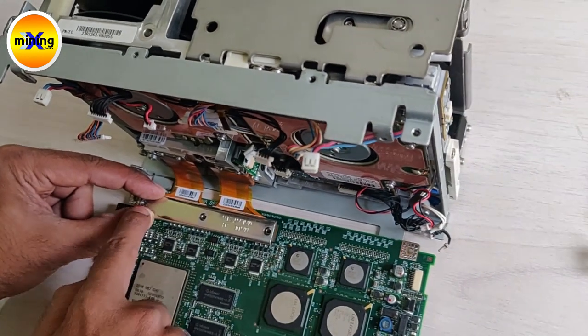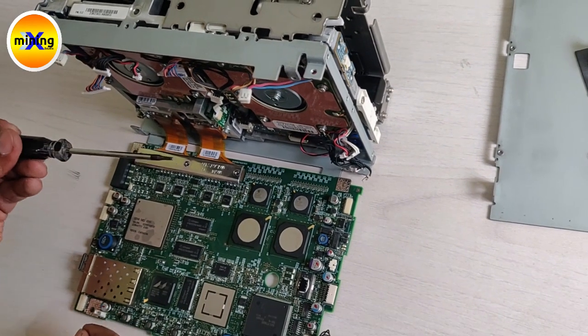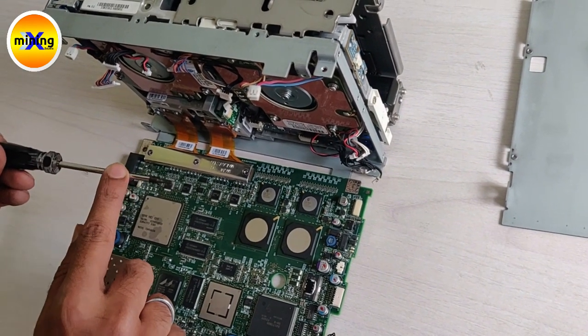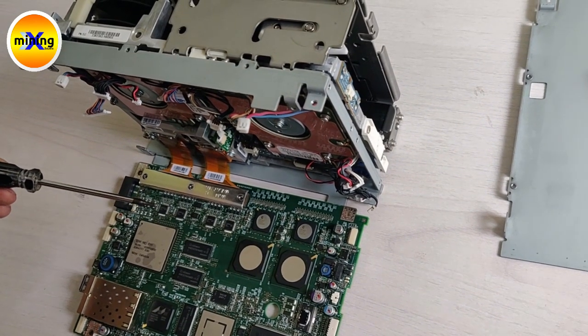After that we have to fix 3 screws. For this we have to use the T6 bit.